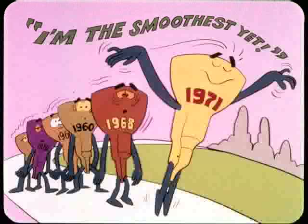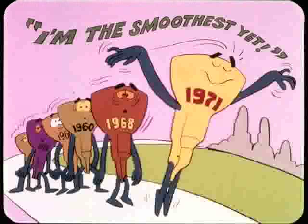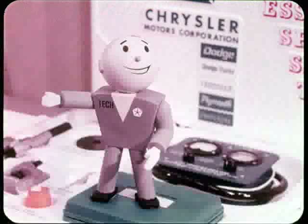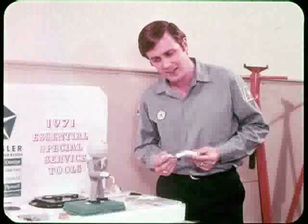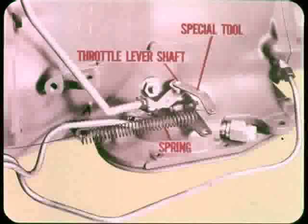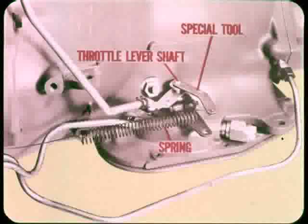Why should throttle pressure be especially important on this year's models? There have been more changes and refinements on the 1971 Torque-Flights than ever before. These changes result in very smooth shift quality. However, if the throttle rod adjustment is short, throttle pressure will be low and there's danger of excessive band and front clutch slippage. If the throttle rod is too long, shifts won't be as smooth as they should be. That special tool slips onto the end of the throttle lever shaft, and the spring holds the throttle lever forward against its stop.